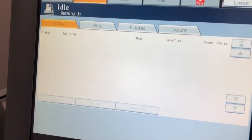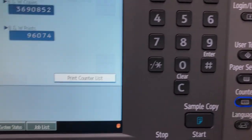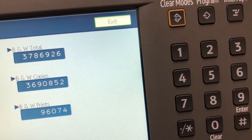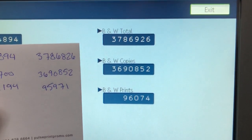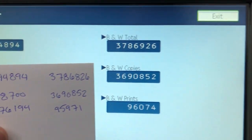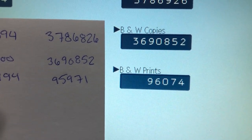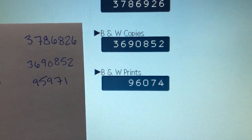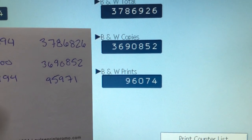It's almost done — it just finished. I'm going to pull up the counter to make sure I printed it right. This machine is used, so don't freak out when you see almost four million copies. My black and white print count went from 95,971 to 96,074 — it's three more than expected, so I'll have to keep track of that.